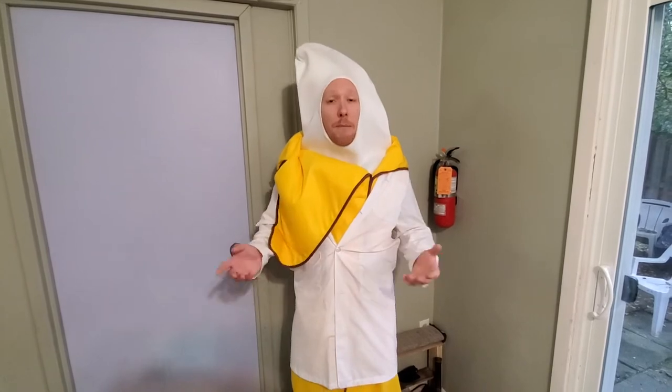Like any good scientist, you need to make sure you're wearing the proper equipment. If you don't have your own banana safety suit, you can use any lab coat, old t-shirt, or any apron will do.